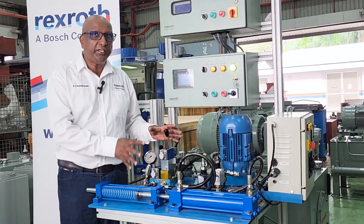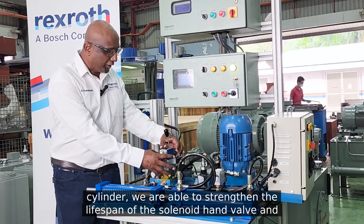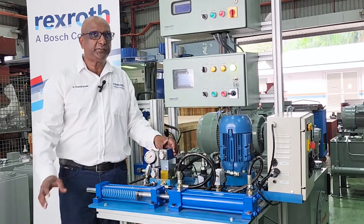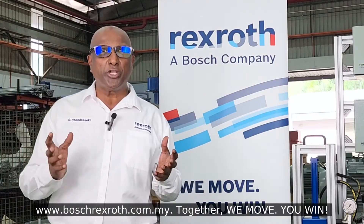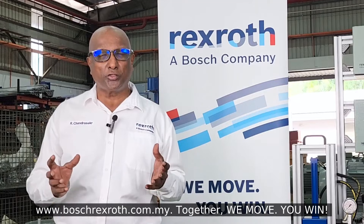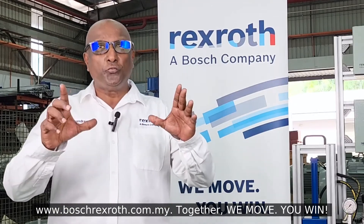The next benefit is that with proper movement control of the cylinders, we are able to strengthen the life spans of the solenoid hand valves and also the cylinder seals. For more information, please visit us at www.boschrexroth.com.my — together we move, you win.